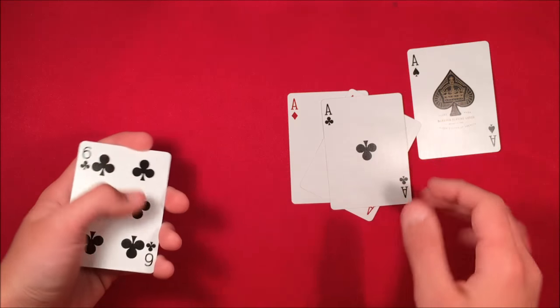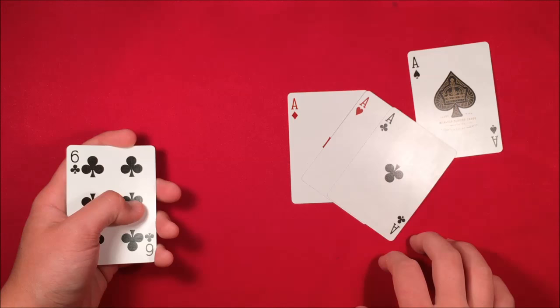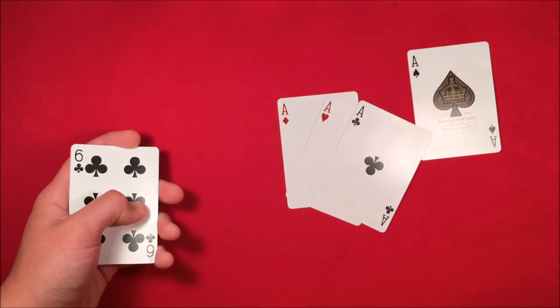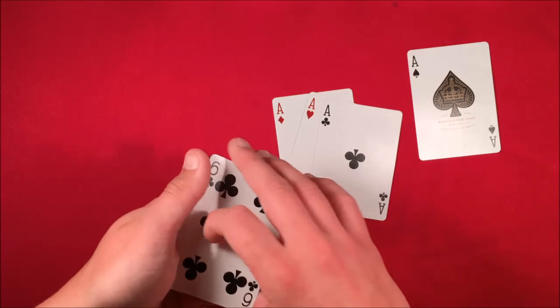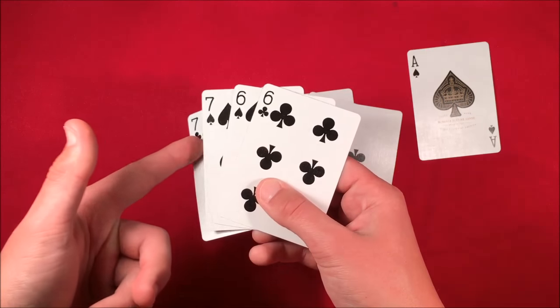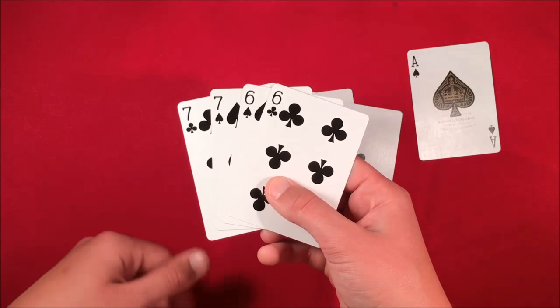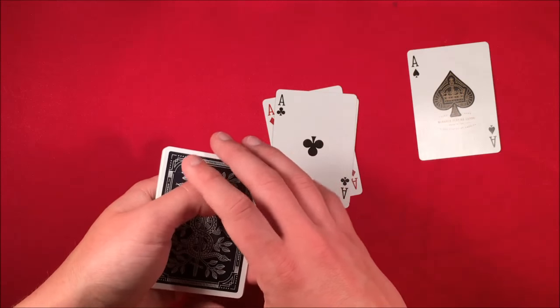I decided to split the trick into two videos because this tutorial might get kind of long. Anyway, here is the tutorial. What you want to do is take any four cards — in this case I chose the black sixes and sevens because they contrast with the four aces.